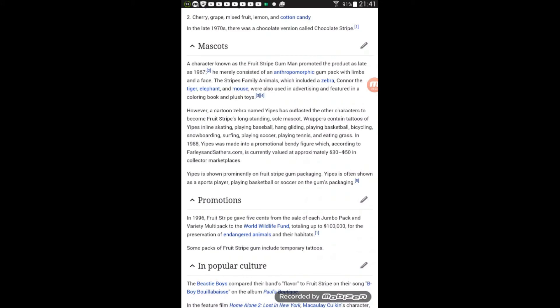Wait — so this stuff is worth something and they just made me eat it? What the crap! Yipes is shown prominently on Fruit Stripe gum packaging, often shown as a sports player. I hate him — he's my worst enemy now. In 1996, Fruit Stripe gave five percent from the sale of each jumbo pack and variety multi-pack to the World Wildlife Fund, totaling up to one hundred thousand dollars for preservation of endangered animals and their habitats. That's actually good — I like that they did that.